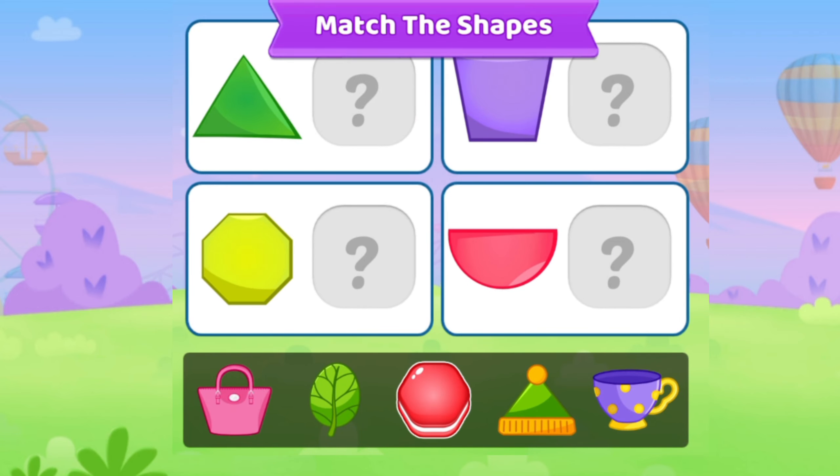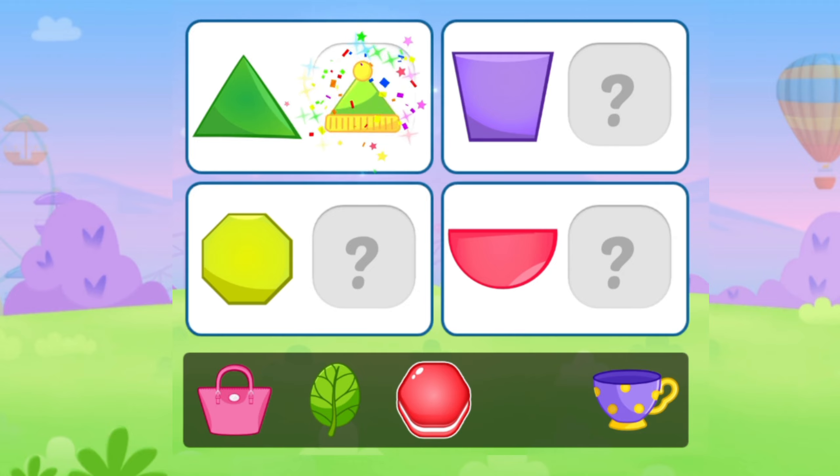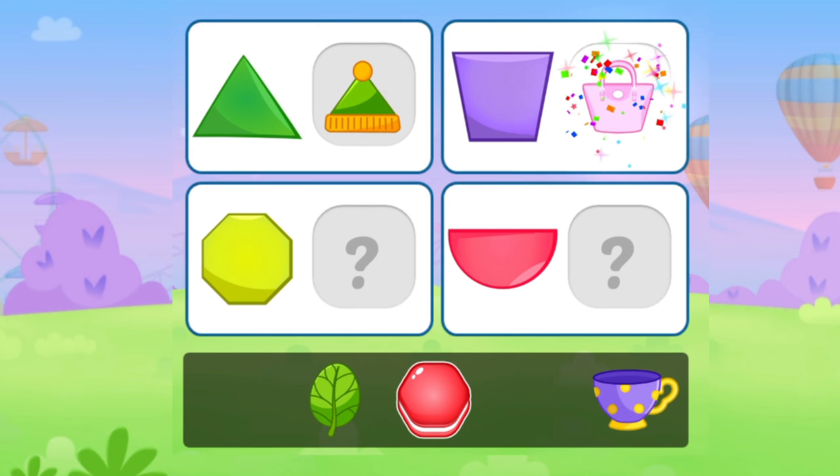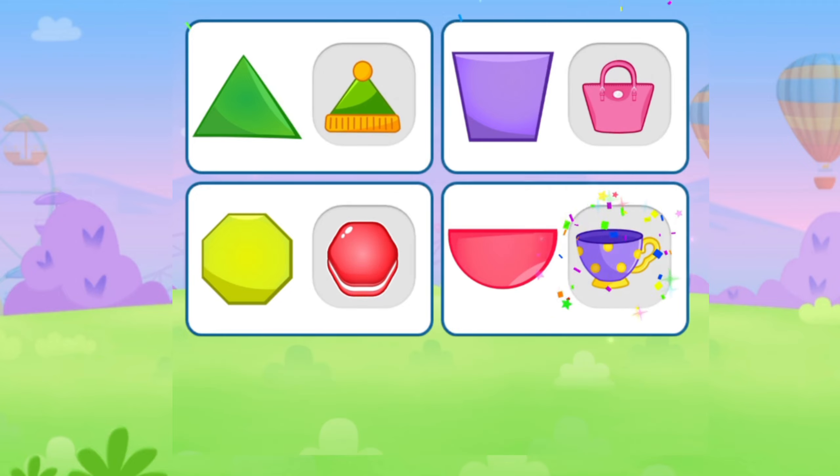Match the shapes. Triangle. Tumbler shape. Hexagon. Semi-circle.